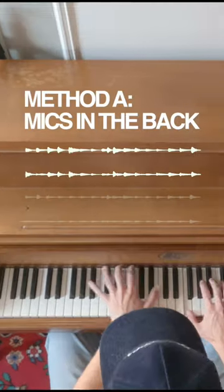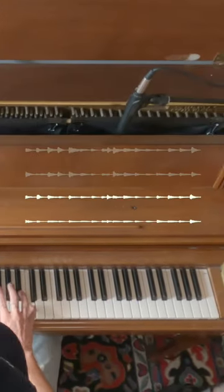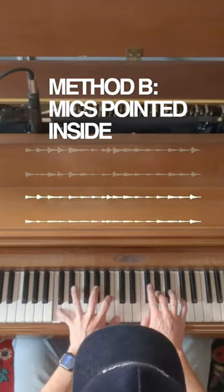Hey, just dropping in to say there's an update for the felt piano instrument. I don't know if you remember the video where I was initially building the instrument — I was messing around with a lot of different mic placements.